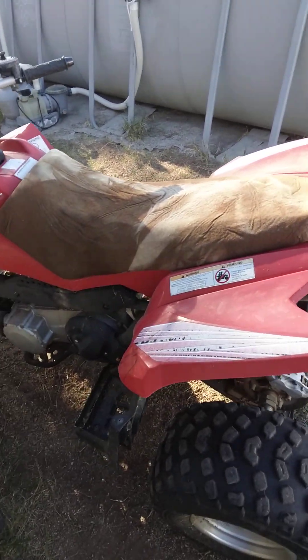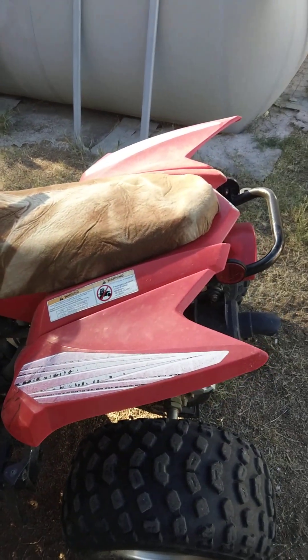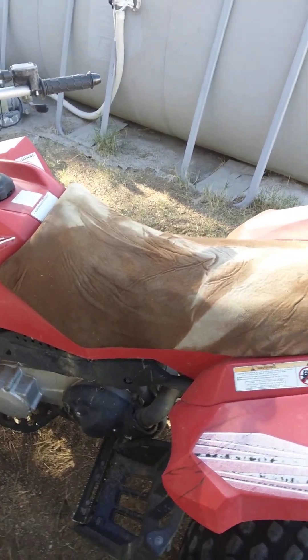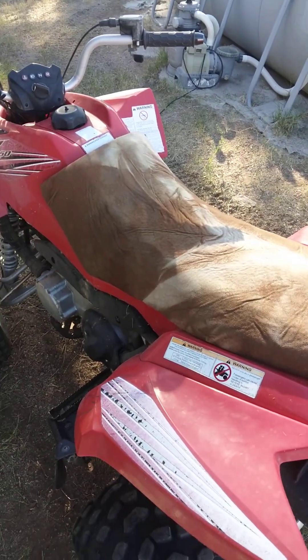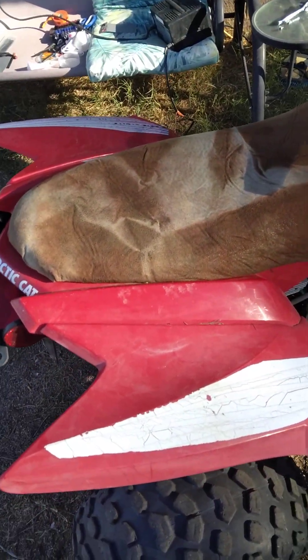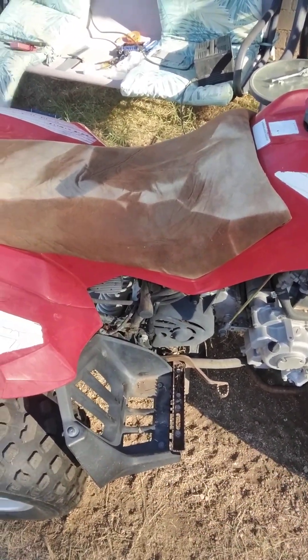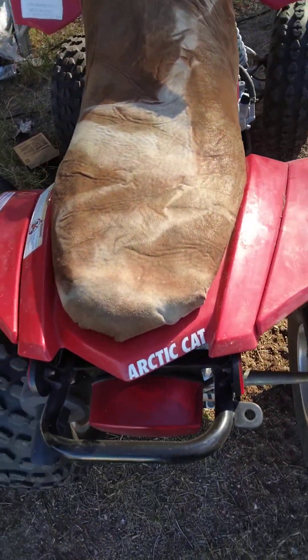I just put this seat on here. The original seat was all rotted and no good, so I took leather from an old couch that we had. I just got some spray adhesive, sprayed it, put it on here, and I think it looks pretty good. It's an old quad, 2007, but I thought it was pretty awesome looking.